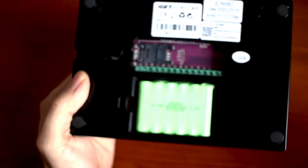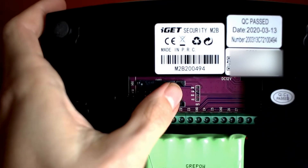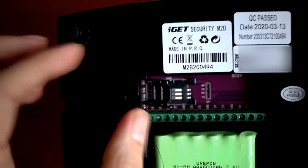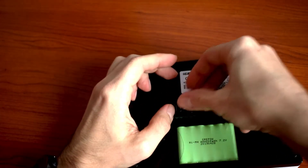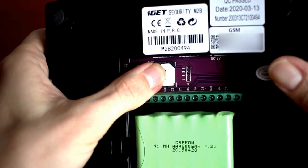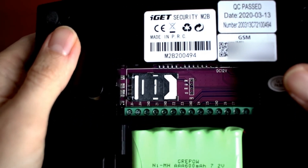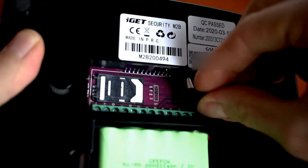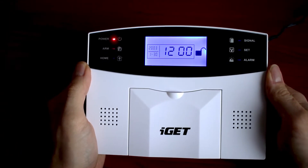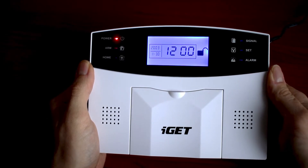In case of power outage we have backup batteries here. Here we have a full size SIM card slot. First we will need to slide left like this and open it. We will put here our SIM card which wasn't included in the package. After this just push and slide to the right and the SIM card is correctly in its place. Here we will put the power and after all this you need to turn on the unit.